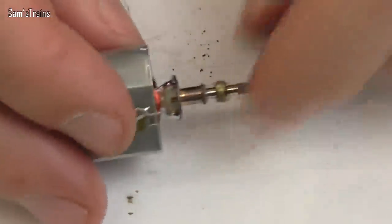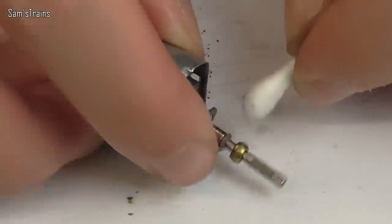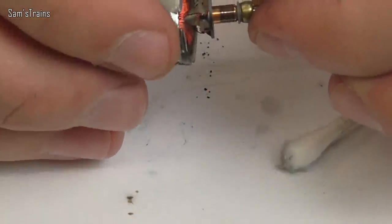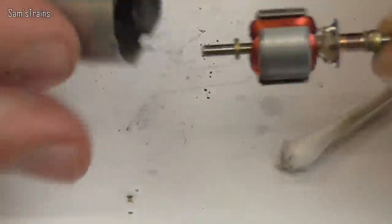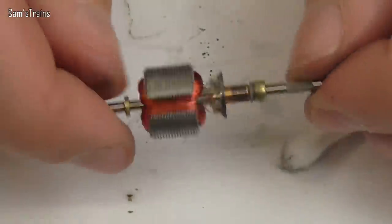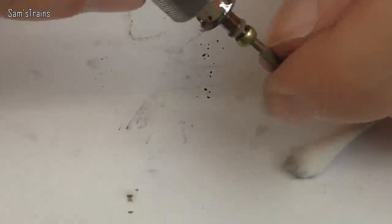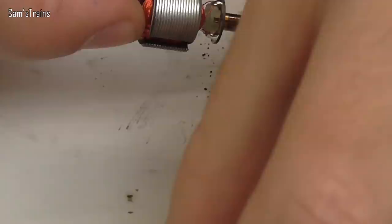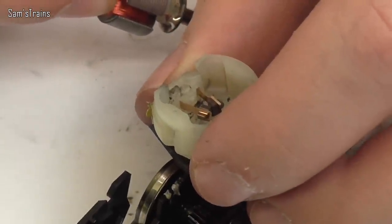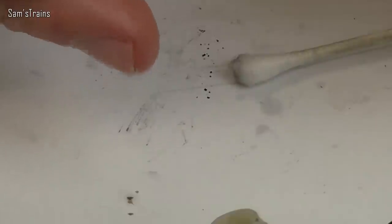The commutator looks about all right — let me just give it a little clean with a cotton bud. Yeah, that looks perfectly serviceable. It's a little bit dirty looking but it doesn't look like it's been flashing over or anything like that. The armature looks brand new, more or less — you could tell somebody it was brand new if you polished up the commutator. No burn marks on it or anything like that. The brushes are not really that worn either — I thought there would be nothing left on them, but there's absolutely plenty.